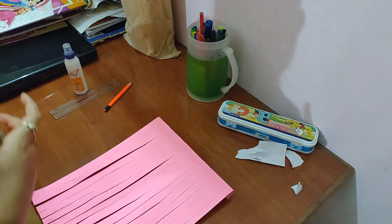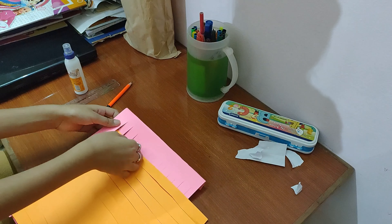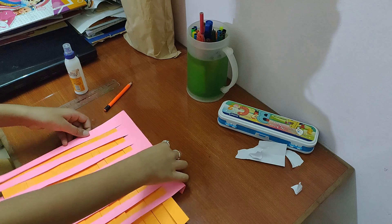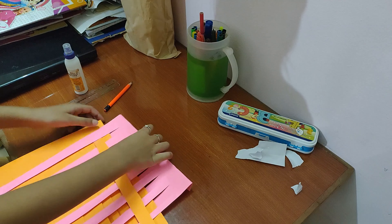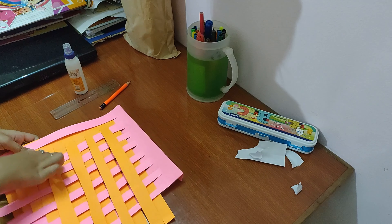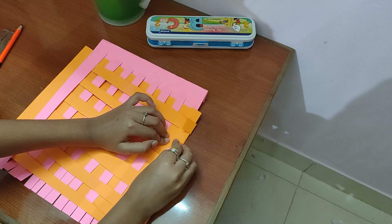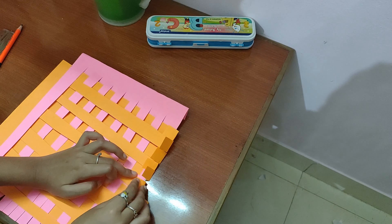Hi friends, today I am going to make a paper craft mat. In olden days our ancestors used to make mats using bamboo sticks, woolen cloth and other materials. Today I am going to show you this type of paper mat.